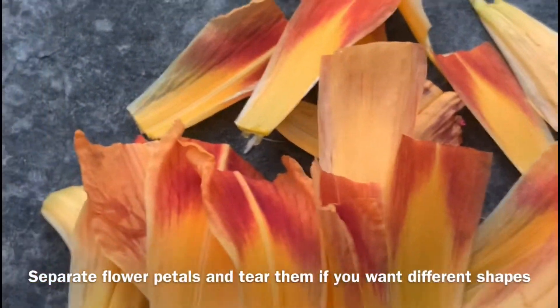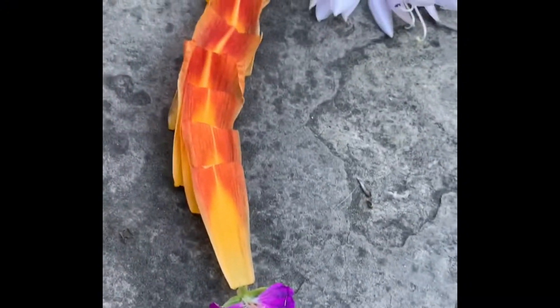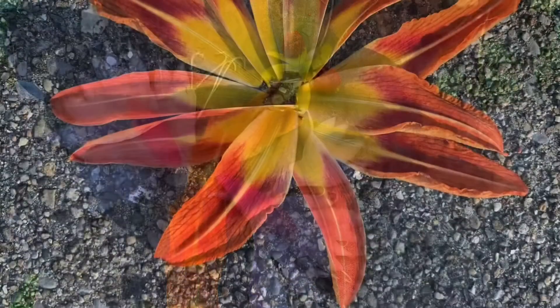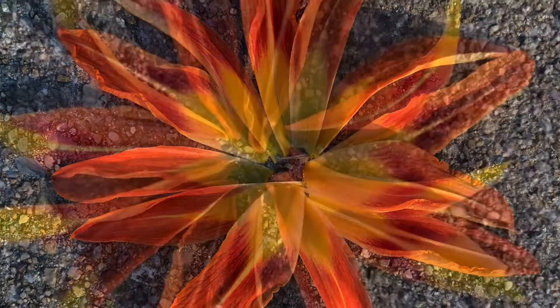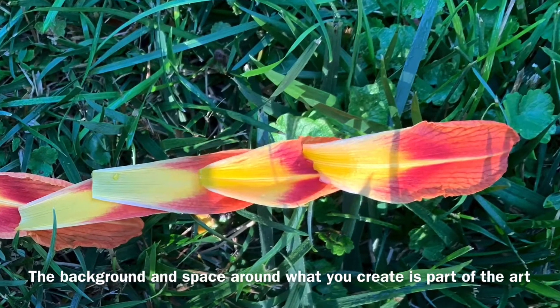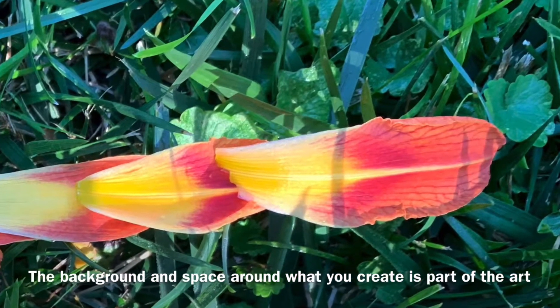I also have a lot of daylilies in my yard, so I picked the flowers, tore off the petals, gently ripped them in half, and then lined up the yellow line in the center — and it looked like a dragon to me, so I added some other petals. Then I laid the petals out with the orange on the inside like a flower, tried it on the cement and on the grass. You can see how it looks different ways, and also in a line. When you look closely you can see the fine line inside the petals and you can line that up too.